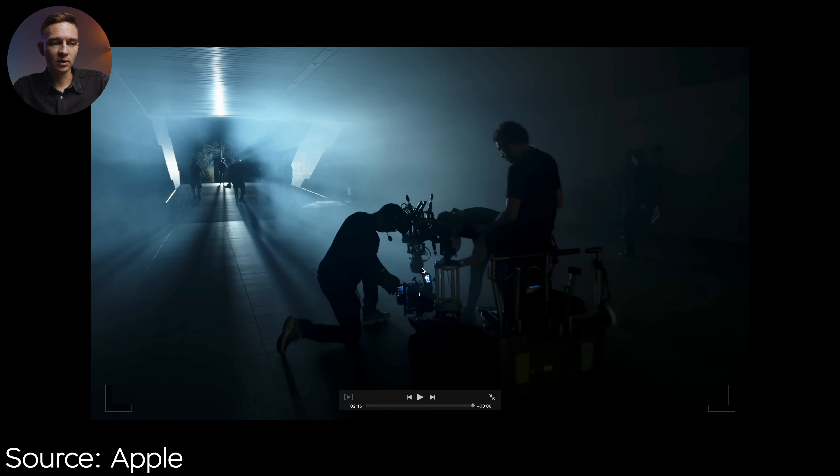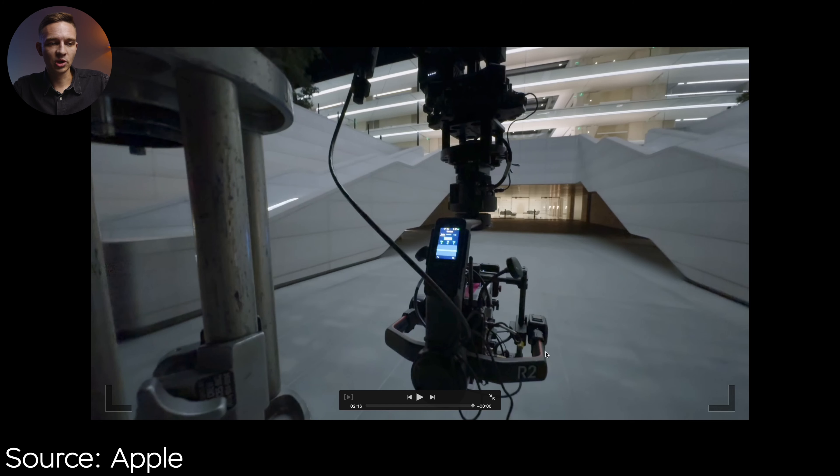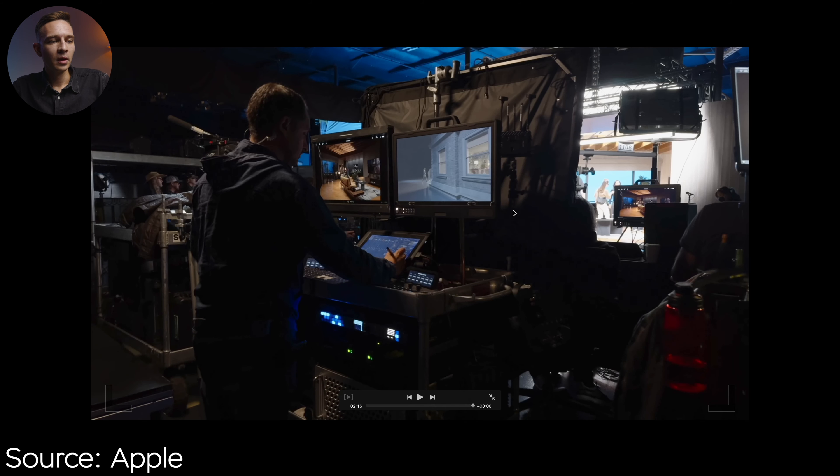The next shot is using the DJI Ronin 2 on a dolly. Right here we have the wireless video transmission system so they can see the shot. It's actually shooting the first shot of the event — Tim Cook walking away from the camera. Here we can see the DJI Ronin 2 and the same rig. The next shot is the Video Village, where we can see the graded image with a lot applied, and also the log image and one more monitor.